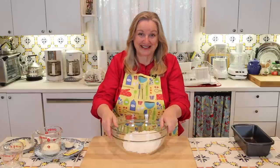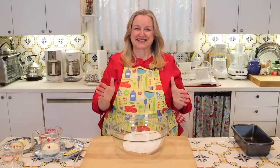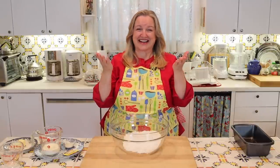Today, I want to share with you how to make bread with step-by-step instructions. This is very easy — you don't need a stand mixer, just your hands.